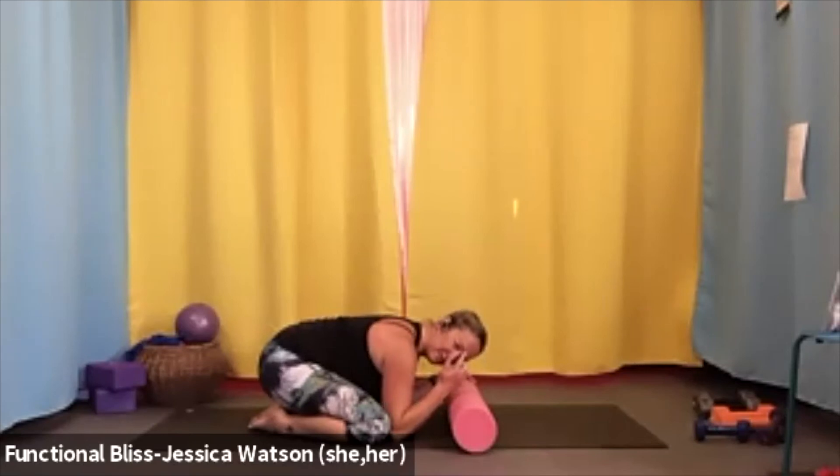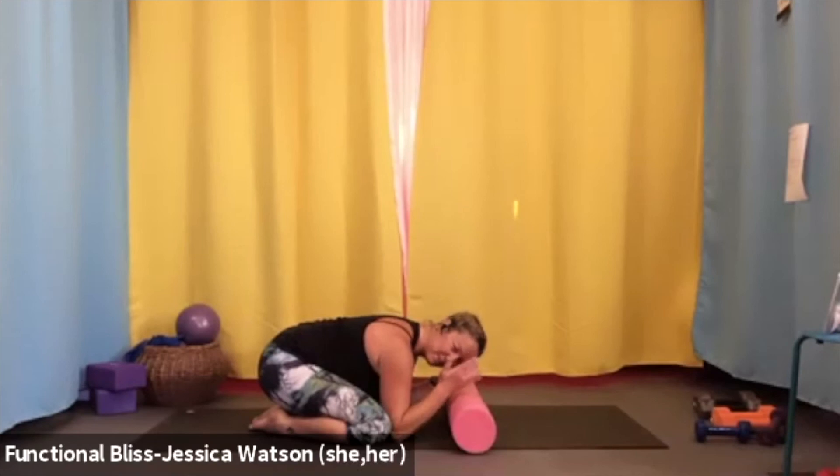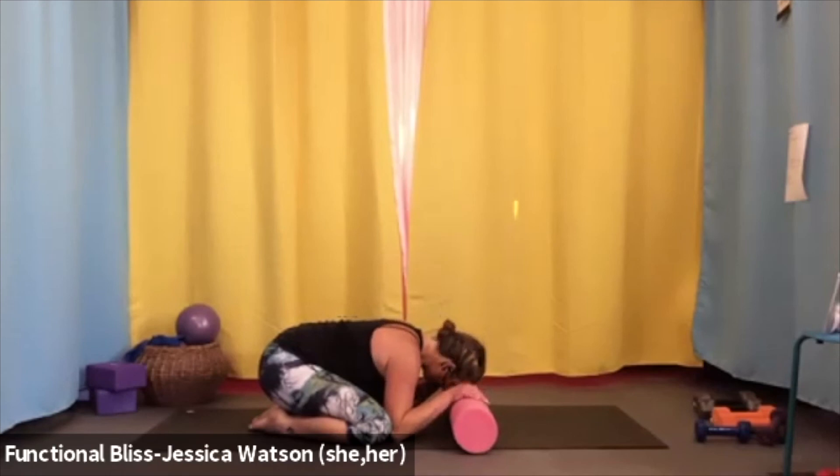With that space right between your eyebrows on the roller, draw tiny one-inch circles in the air with your nose — keep that gentle pressure and draw tiny circles in one direction, then draw those tiny circles in the other direction. Let it come to stillness, then lift the head slightly and reposition so you're finding the middle space of the forehead — directly on the forehead. Once you've found it, start a gentle rock side to side. Take one more turn of the head side to side, then gently lift your head up away from the roller.